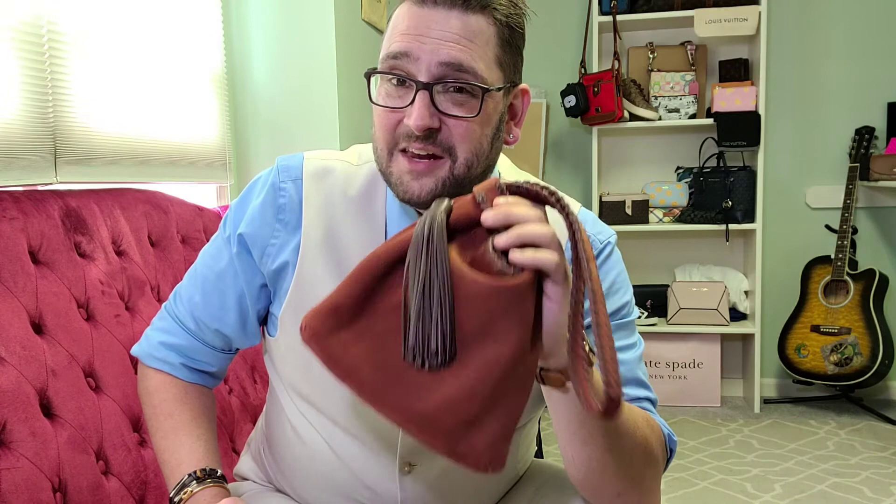Anyway, this is the Hobo Blossom in cinnabar color. I believe they're getting a little hard to find — my initial research online shows they are not selling it on Hobo's website anymore at this point in time. But they're still out there and definitely findable, so good luck with your search. I hope you enjoyed the product and the review. I'm Travis, thanks for hanging out in my closet, bye!